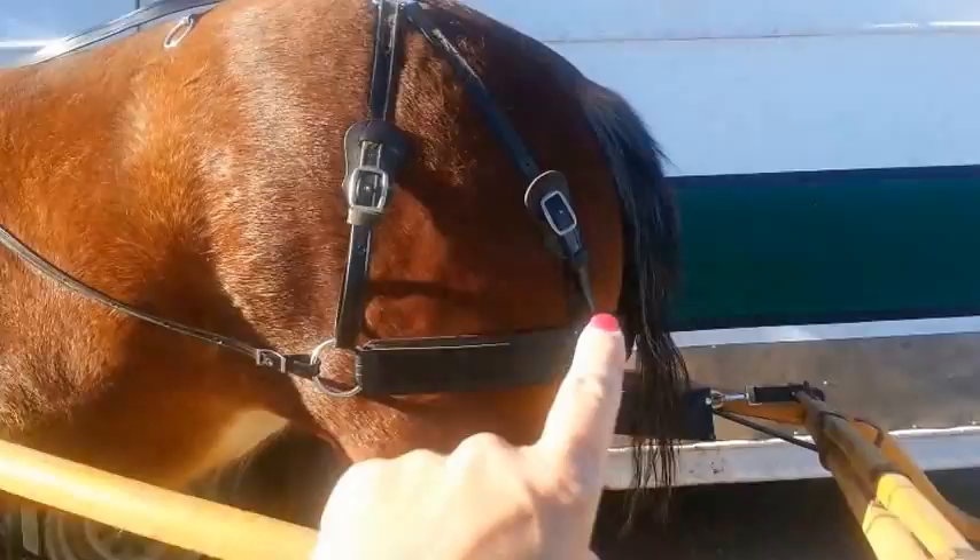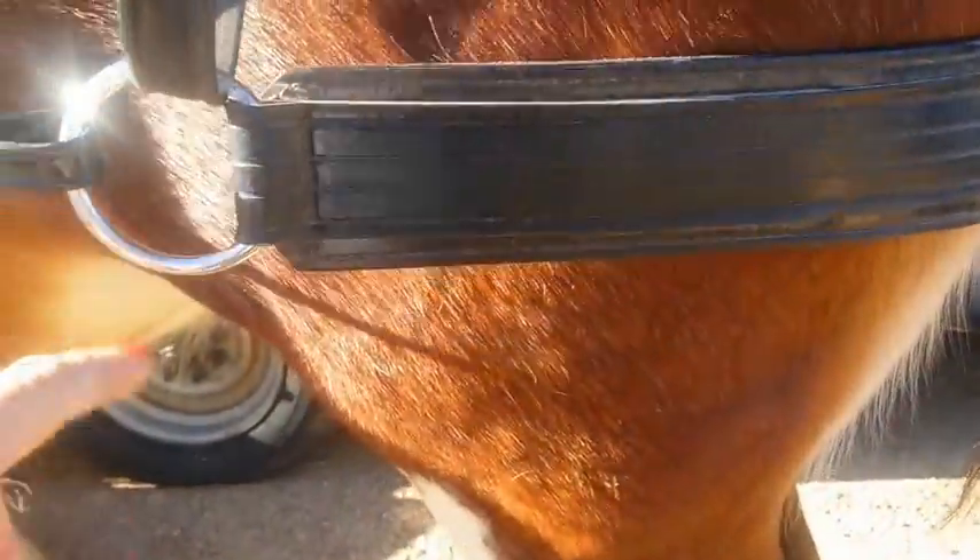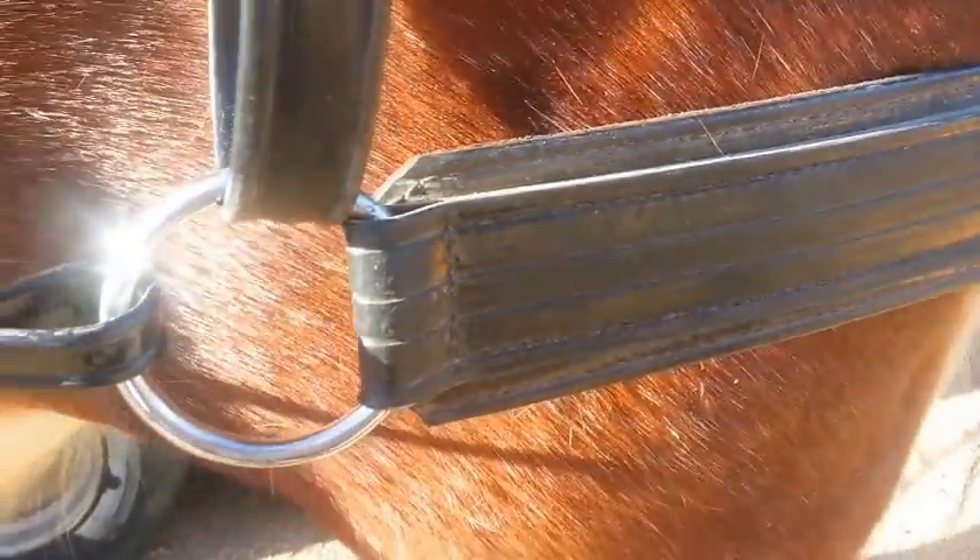Now the breaching here in the back — this is the part that goes around the back of the horse right here. This is actually the brakes. This stops the carriage or whatever implement you have from hitting the horse and the legs.